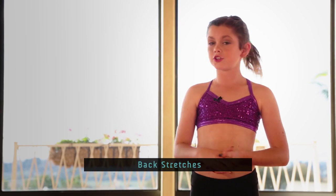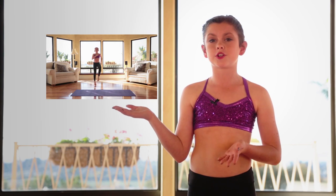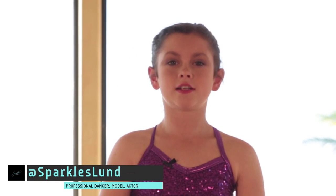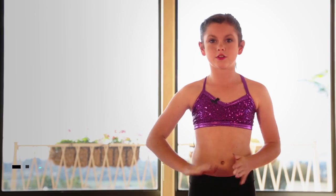Hey guys, it's Sparkles. Today we're going to do some back stretches. Make sure that you watch this warm-up video before you go into your back stretches because I really don't want you guys getting hurt. If you stretch without warming up, you can seriously injure yourself, so I would definitely recommend warming up every single time before you stretch.